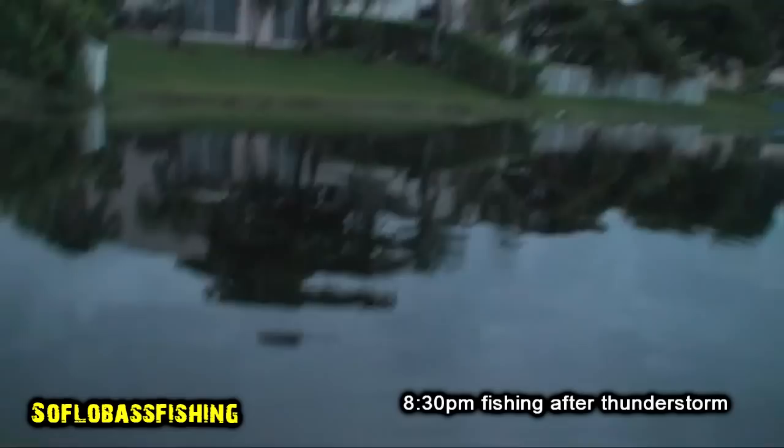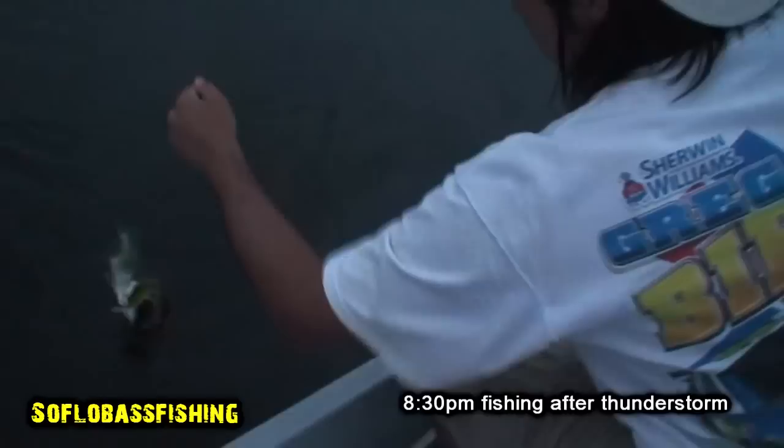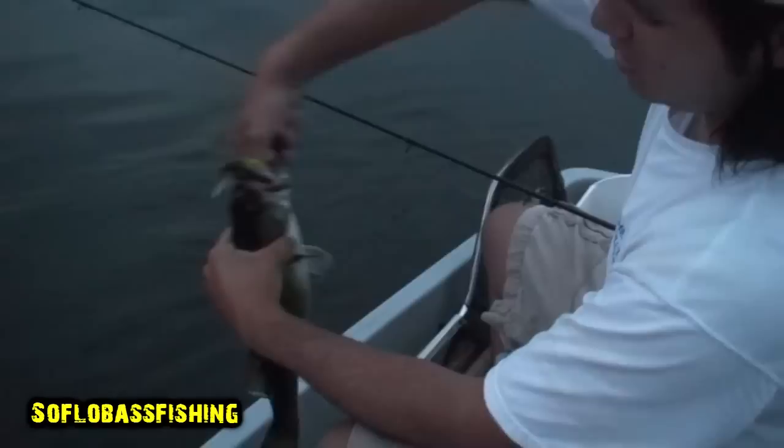Go, you're free. It's a good fish. Good two pounder. Night fishing in South Florida. Good two pounder.